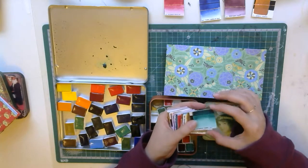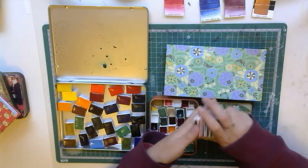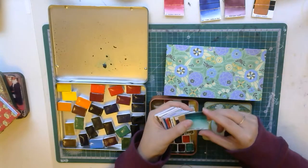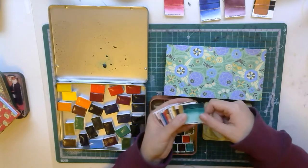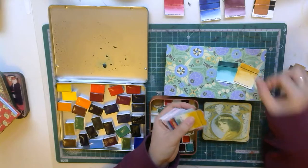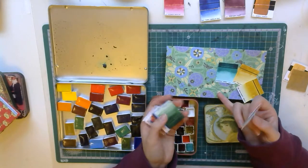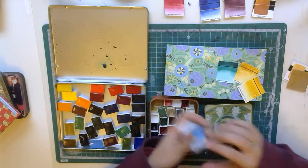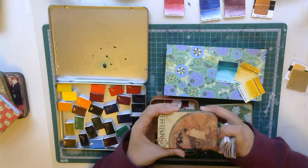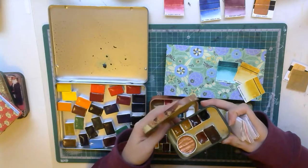I've done swatches, but if I'm going to mix each one of these with each one of these, it will be not only a lot of paint but a lot of time. So what I do is I compare these colors with the colors of the box or of the paper, because I really find it cute when the colors inside the box correspond to the lid, and I really like that.